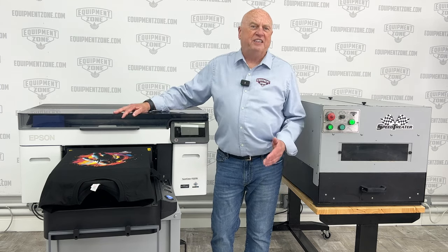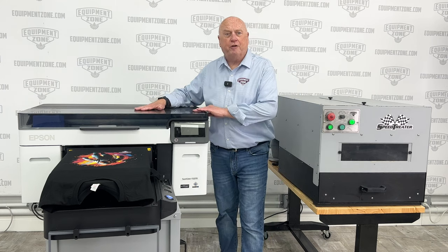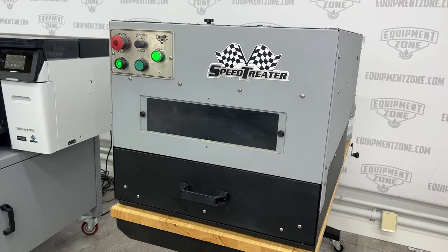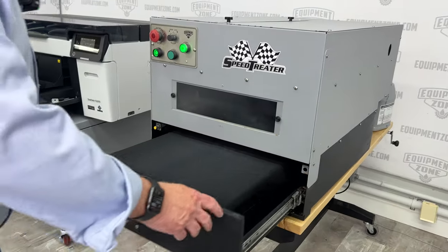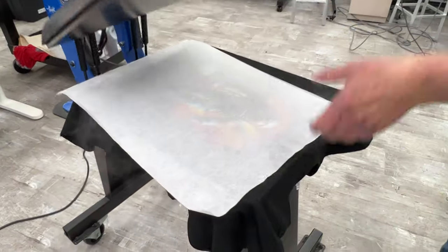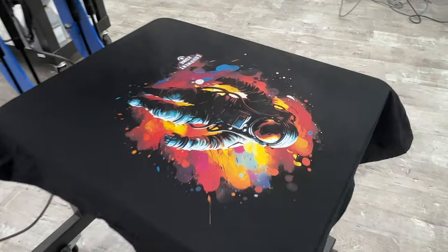There are three components to DTG printing: first, you need your printer; then you need a method to pre-treat shirts — here we use the SpeedTreater TX automatic pre-treat machine, manufactured right here in Equipment Zone's facility in New Jersey; and third, you'll need a heat press. And of course, you'll need good quality artwork.